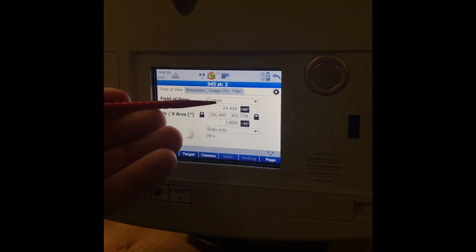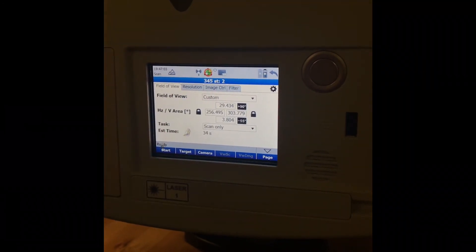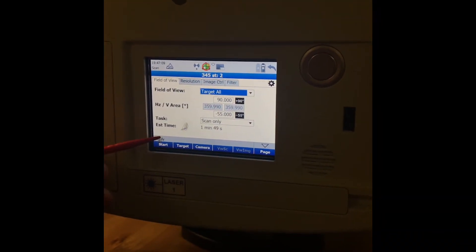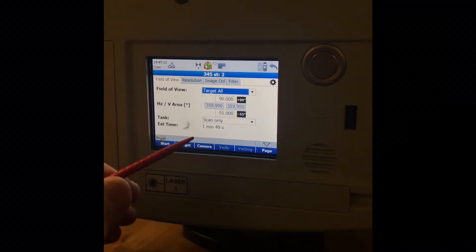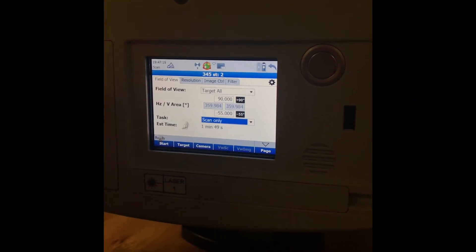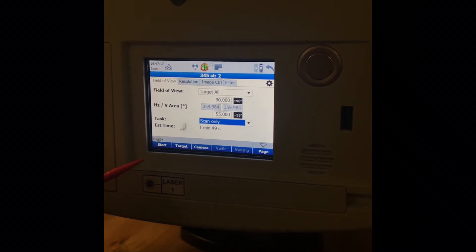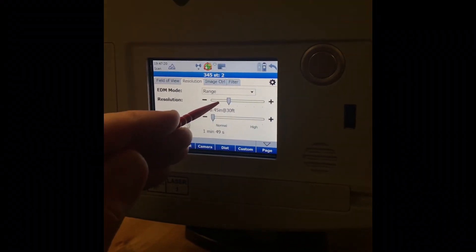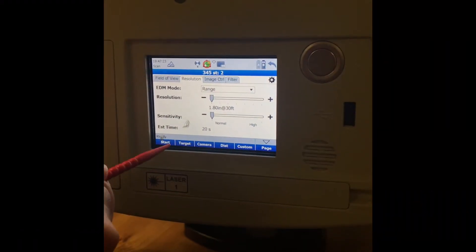Right here under Field of View, because we did that window scan we need to come back and set it to Target All — that puts it back to full range. We're still on Scan Only, but if you wanted you could select Scan and Images. For now we'll leave it on Scan Only and simply hit Start.